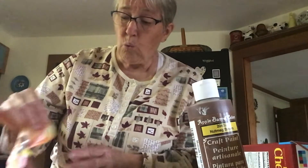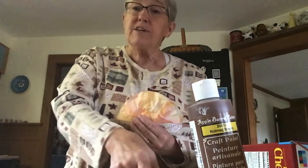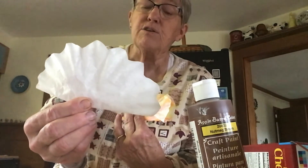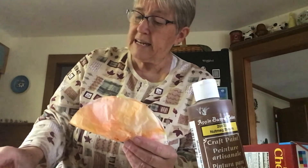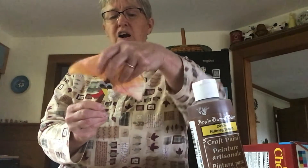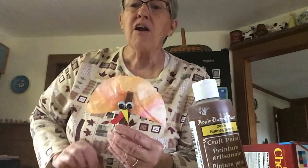Then, once your tie-dye is dry, fold your filter in half. You can take your scissors and cut around the edges if you want to make it roughly like feathers, or you can leave it just like the coffee filter is. You're going to take your clothespin, open its mouth, and push the feathers down in just as far as they'll go. And there, you have a turkey.